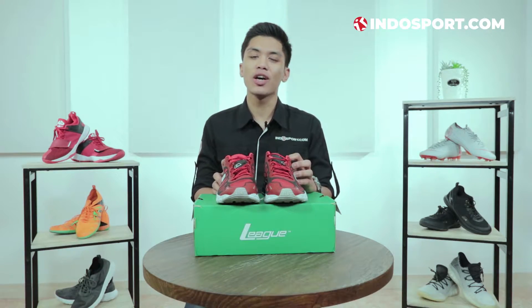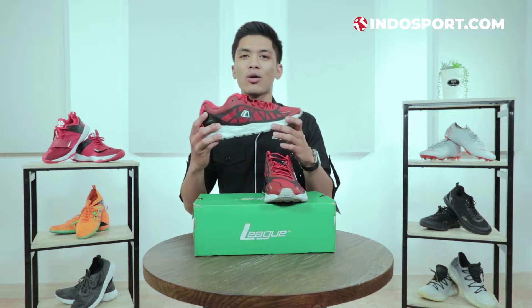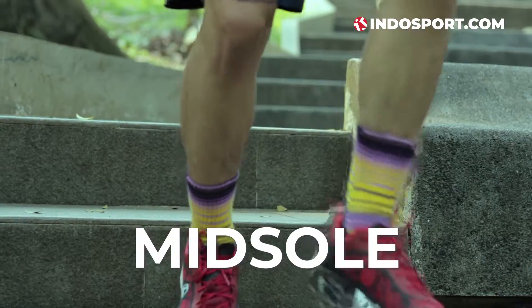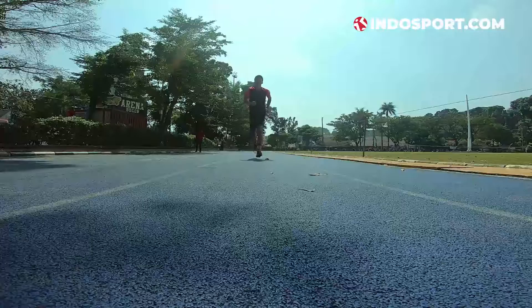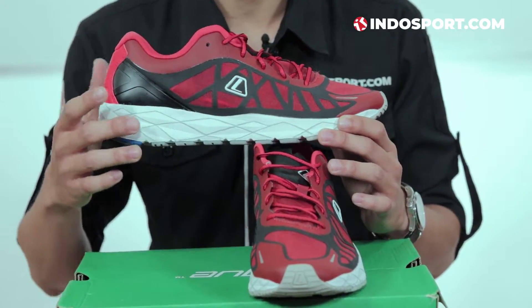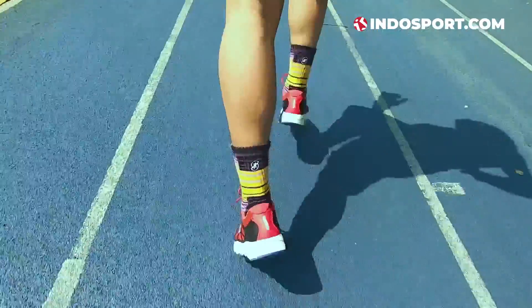Selanjutnya gue mau bahas soal bagian ternyaman dari sepatu ini, yaitu midsole — terutama cushion dari League Valiant ini. Teknologi League Valiant ini datang dengan teknologi 2Ride. 2Ride ini bikin kaki kalian tetap nyaman, empuk, dan transisi heel to toe-nya juga lembut. Cocok buat kalian para midfoot striker — yang larinya dengan kaki rata ataupun dengan tumit.